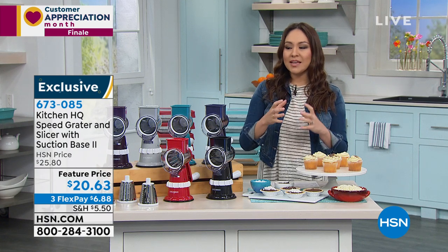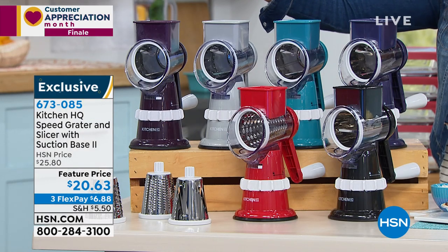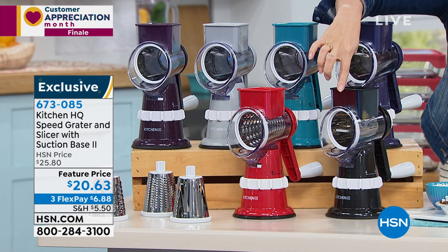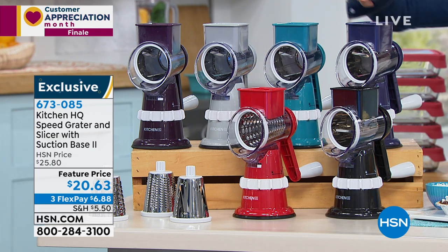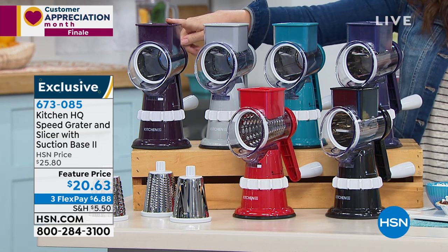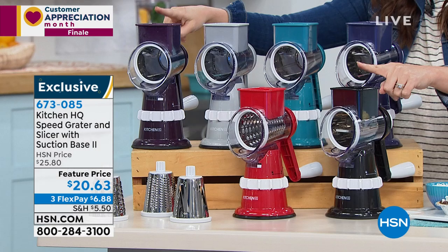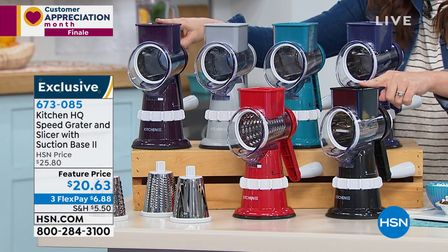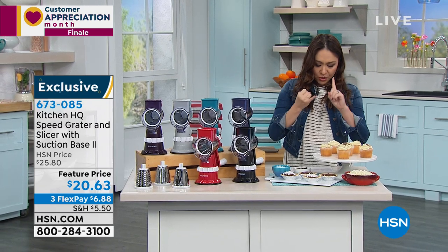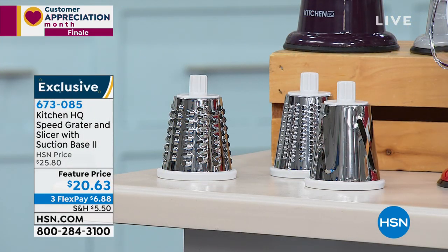That's where Kitchen HQ comes in. They make it easy, they make it safe, and they give us gorgeous colors. This is called the Speed Grater and Slicer with the suction base — the suction base gives us the safety. We have it in black, red, blue, teal, silver, and plum. Black and plum are last call. Twenty dollars and sixty-three cents, with three flex payments available. You get three stainless steel blade drums — fine, thick, and slicing.